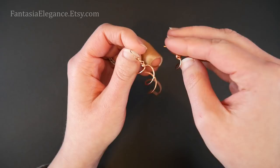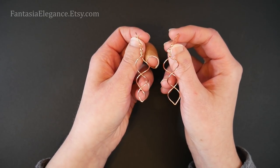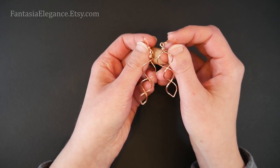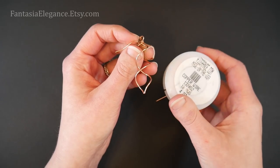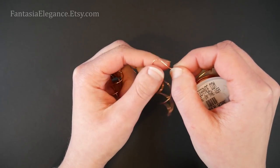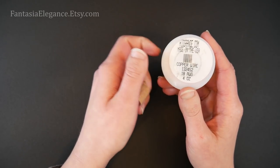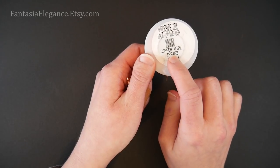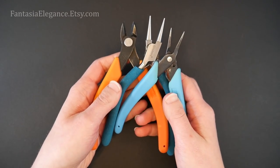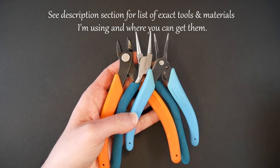Unlike some of my other projects, this one is a little bit trickier than it looks, so if you get frustrated just take it slowly and I will do my best to explain each step. As far as tools and materials, I used some 18 gauge round dead soft wire to form the spiral. You'll also need your favorite ear wires. I got my wire from Rio Grande — that's where I buy pretty much all of my wire. For tools I'll just be using chain nose pliers, round nose pliers, and flush cutters — check the description below for exact brands and where to buy them.